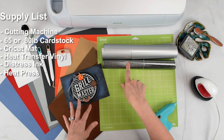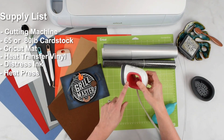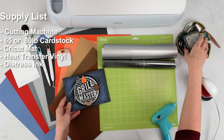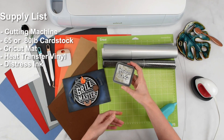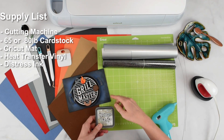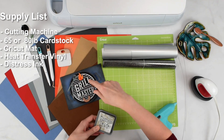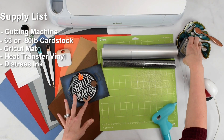If you do decide to use the heat transfer, you're going to need some sort of heat press. I'm using the EasyPress Mini, but you could use the full-size heat press as well. I'm also going to be using some distress ink just around the edges to make it look like there's some smoke on the edges of the card to complement the theme.